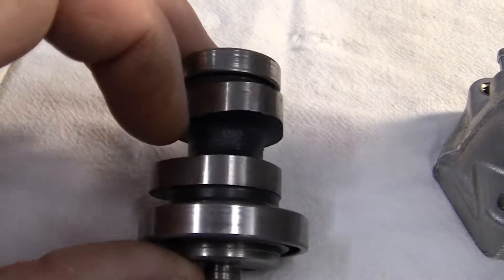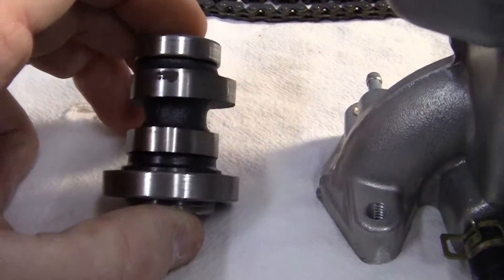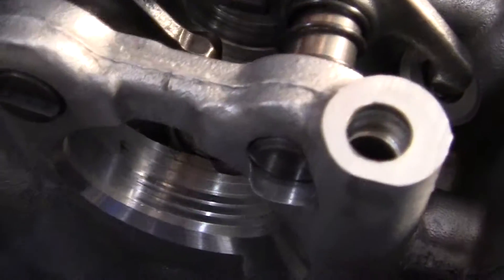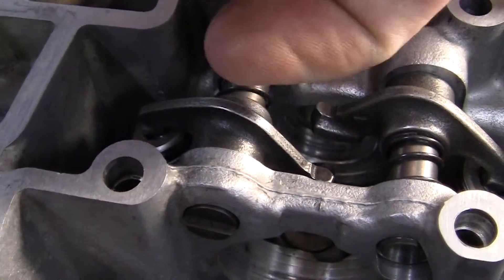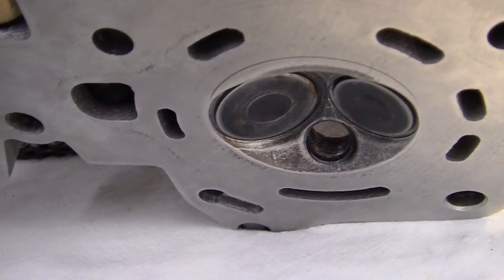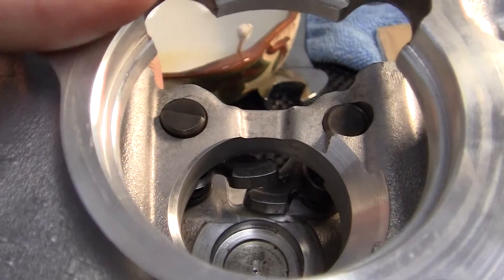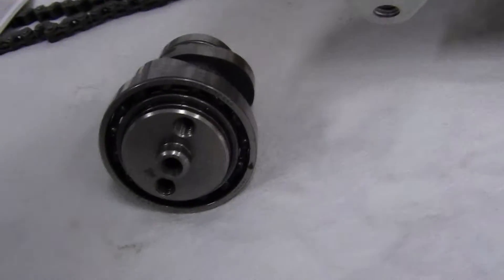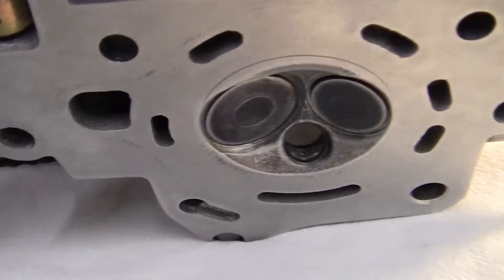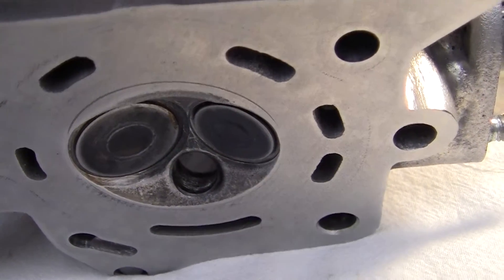This is your intake lobe and your exhaust lobe. All that means is that when the lobe reaches its high point, it pushes up on this part of the arm, pushes it up this way, and it will push the valve down right here, which will open the valve. The arms run continuously on the cam, and every revolution the cam will open or shut the intake on the left or the exhaust valve on the right. It only opens it for a split second and only so far.